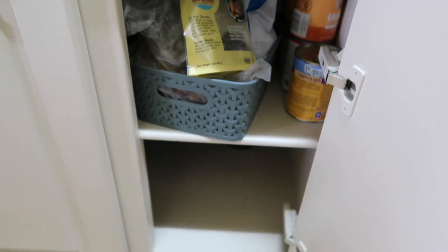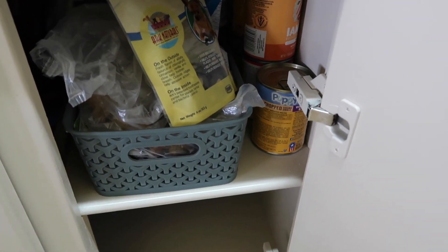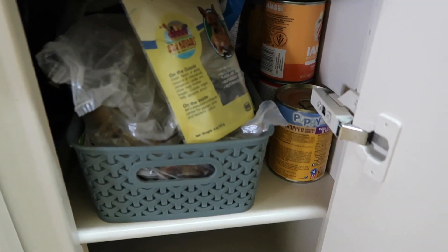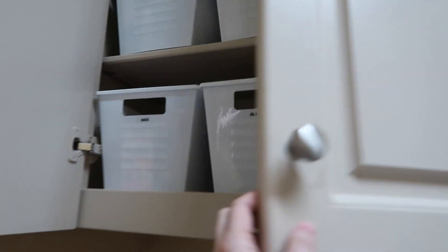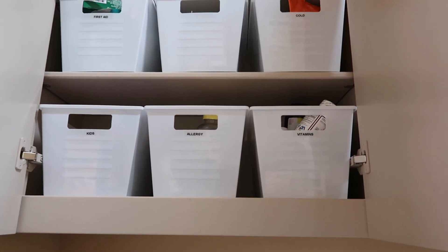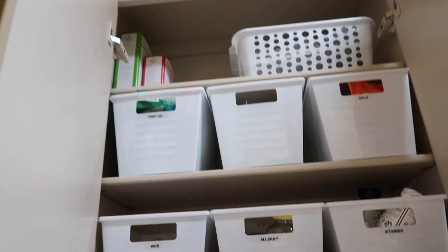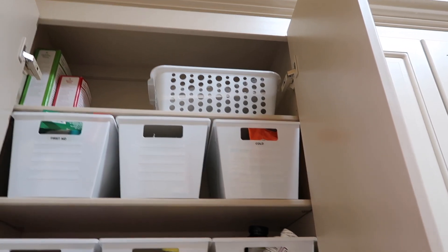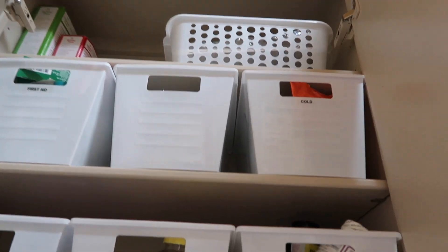This section is pretty much empty on the bottom, but on top I put a basket — from TJ Maxx — with some extra Eddie stuff and his food. Now let's look at the medicine cabinet, which I showed you before: everything is organized beautifully. Kids' medicine, allergy vitamins, cold medicine, random items, and first aid. There are extra Christmas lights up there and a white basket with warranty and instruction manuals.